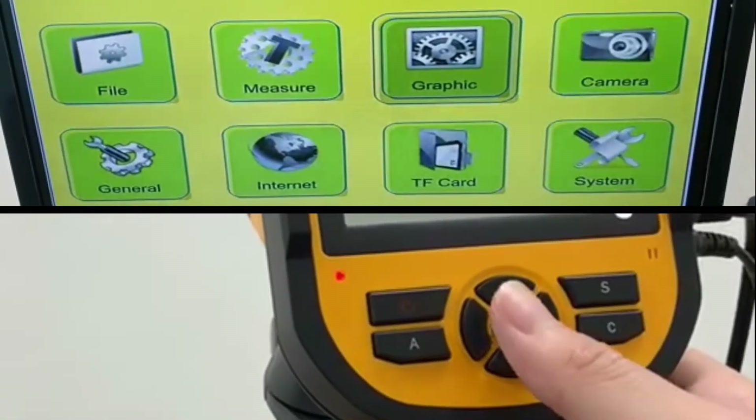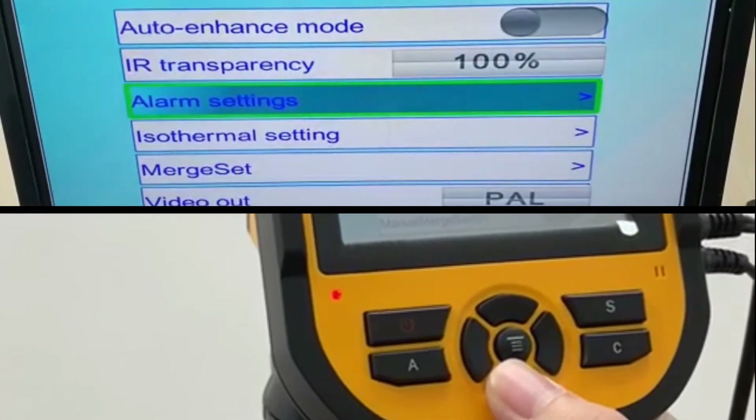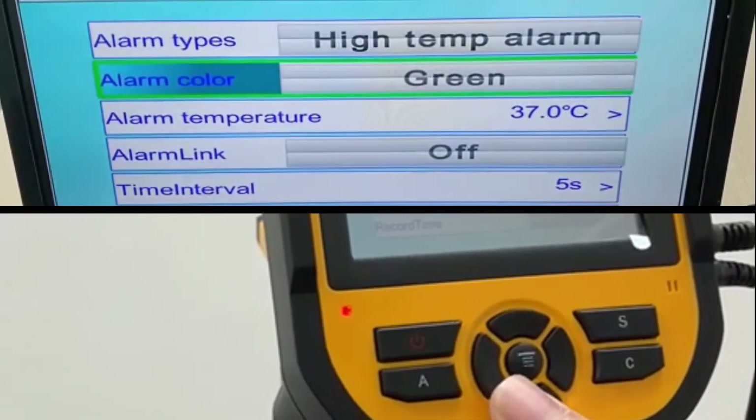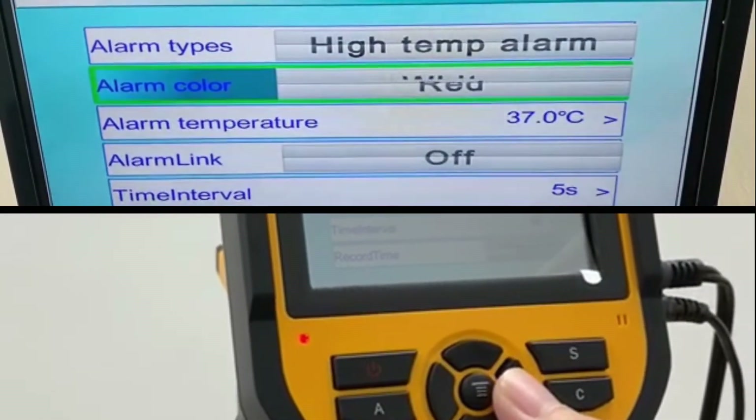Next, go to the graphics by pressing the middle button and scroll down to the alarm setting, then press right. For the alarm color, we recommend red. Change the color by clicking the right button until you see red.